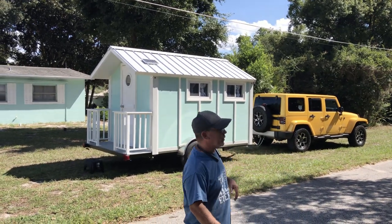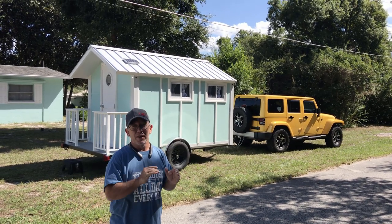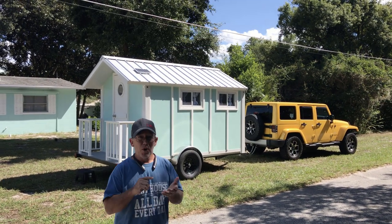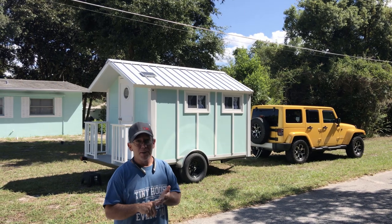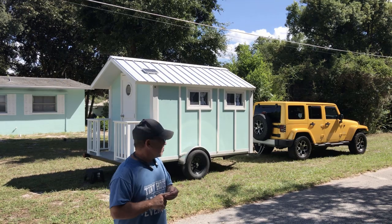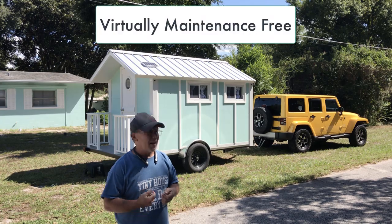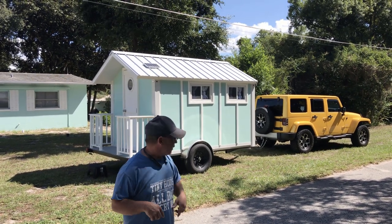We've got it hooked up to Bruce and Sherry's Jeep right now — they've been pulling it and it pulls like a dream. 2300 pounds, that's it — 2300 pounds for an actual house-quality built camper. It is a camper, so it doesn't have a bathroom and stuff, but it's built like a house. It's going to last for generations — no maintenance, no upkeep, and great insulation.